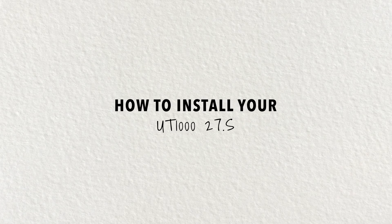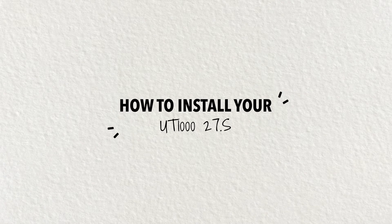Welcome to Urban Terrain. In this video, we will guide you through the assembly process of your brand new bike. Let's get started.